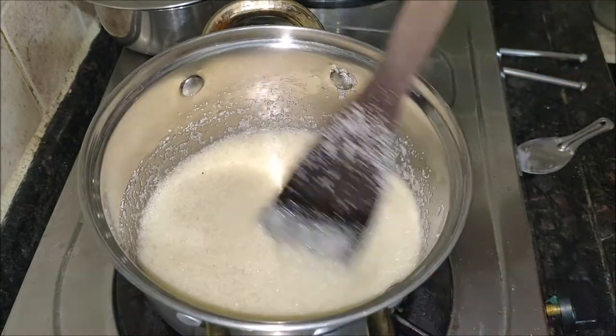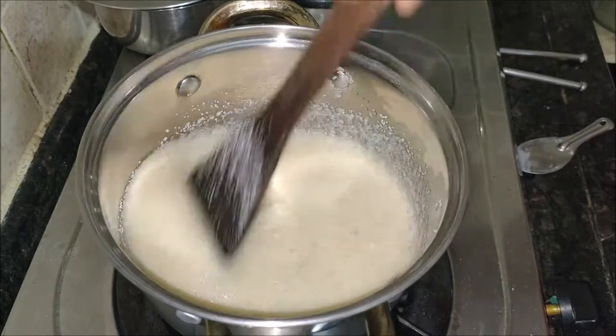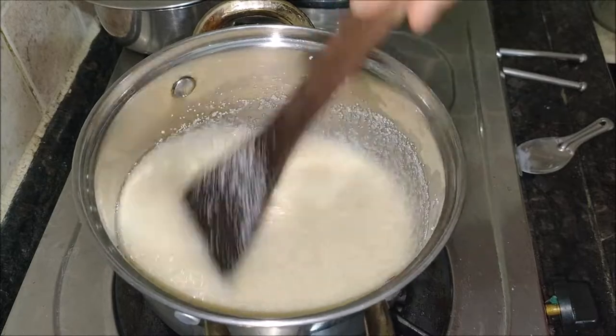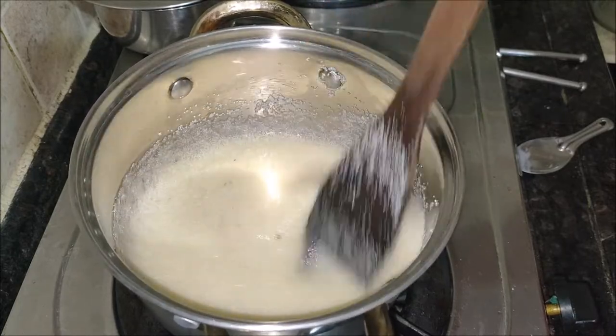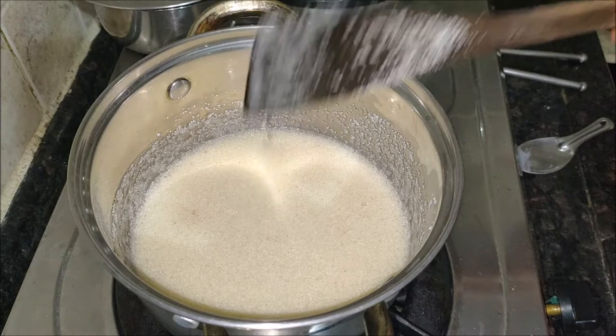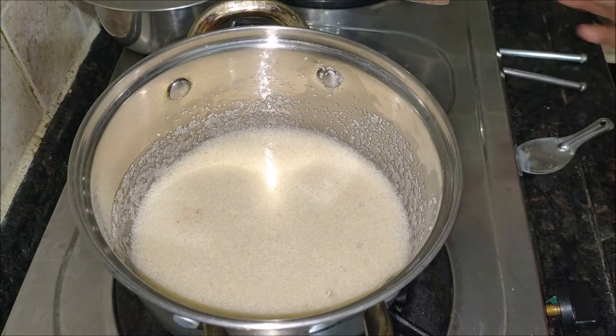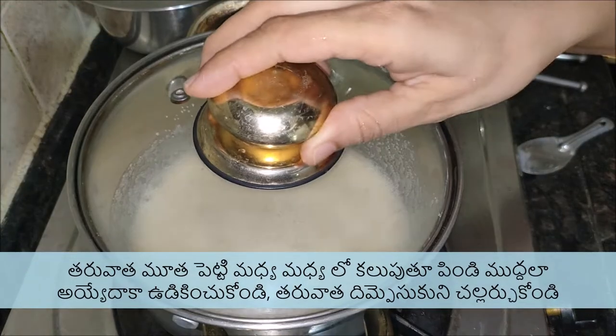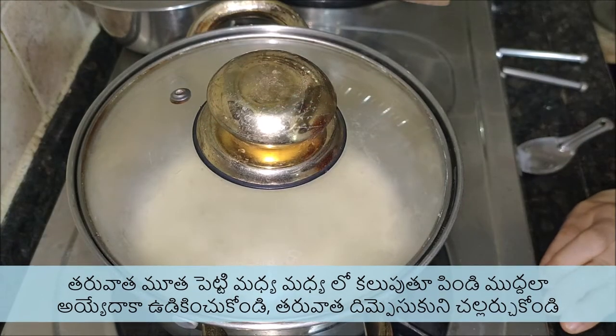Mix well and let the sugar melt fully. The mixture looks lumpy, so break the lumps with a ladle or masher to remove all the lumps. On a low flame, cover the pot and cook for about 5 to 10 minutes. Mix everything once more and keep the pot covered for at least 5 minutes. Then cool the mixture completely.